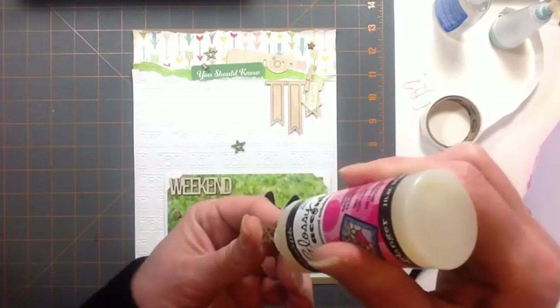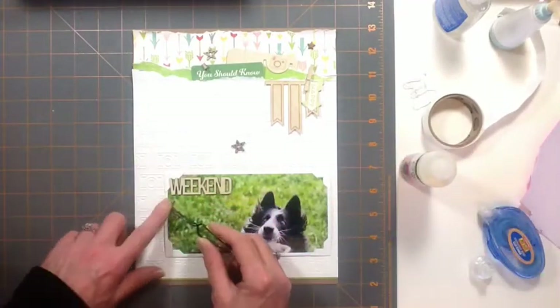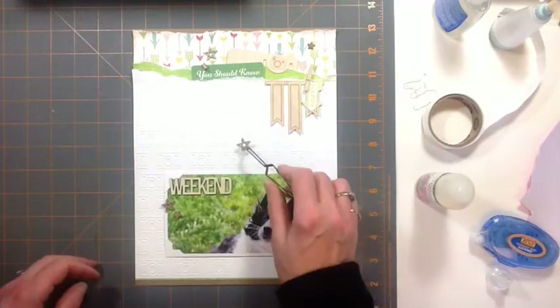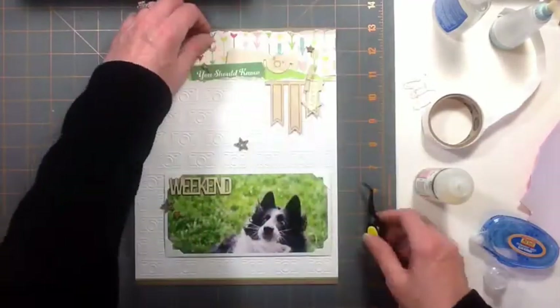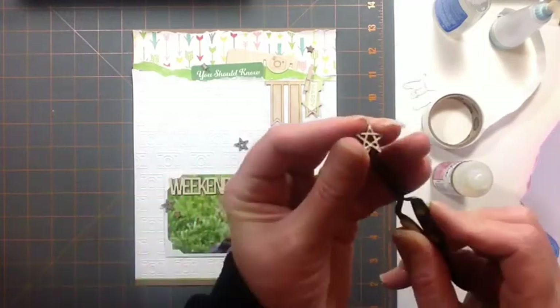These were also in that grab bag — summer cork stars, and one of them is wood veneer. It just gives a little more texture. The photo has a lot of green in it, so I thought the wood veneer and the cork would go well because it's really organic.